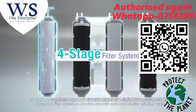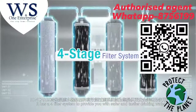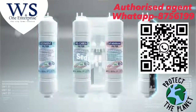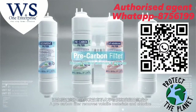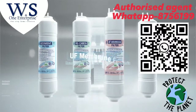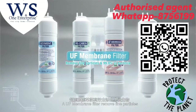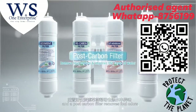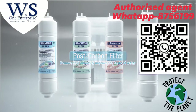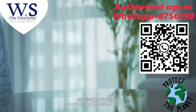It has a four-filter system to provide you with safer and tastier drinking water. A sediment filter removes sediments. A pre-carbon filter removes volatile materials and chlorine. A UF membrane filter removes fine particles and more than 99.9% of all bacteria. And a post-carbon filter removes foul odors and improves the taste of your water.